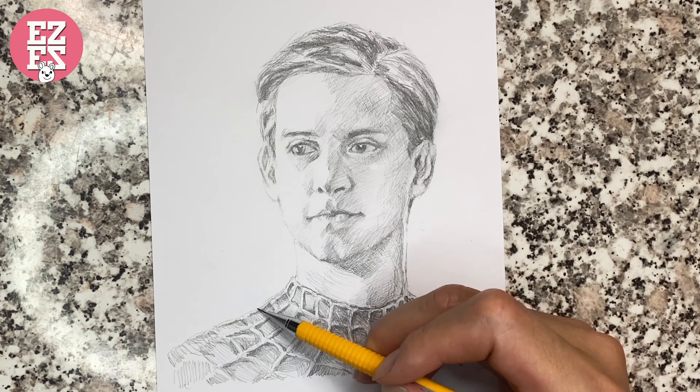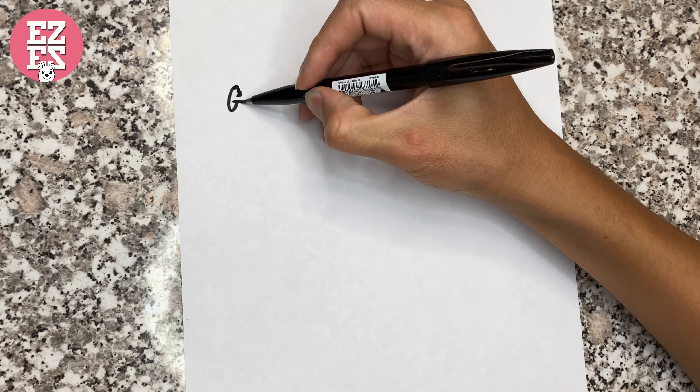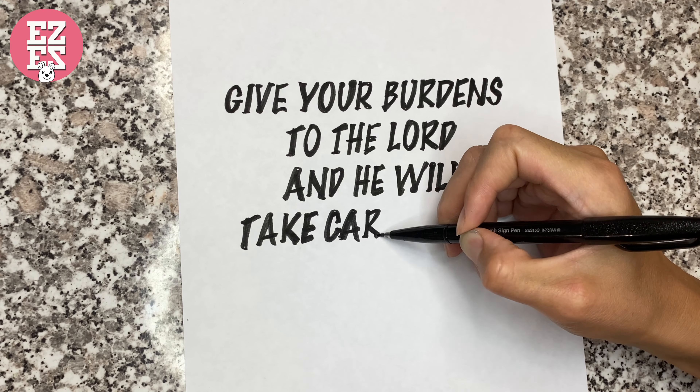It's good. Do you think? And it is so easy to draw. Right?